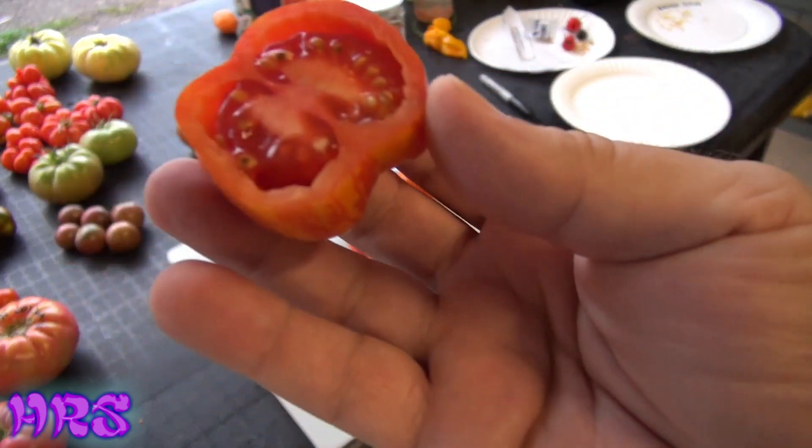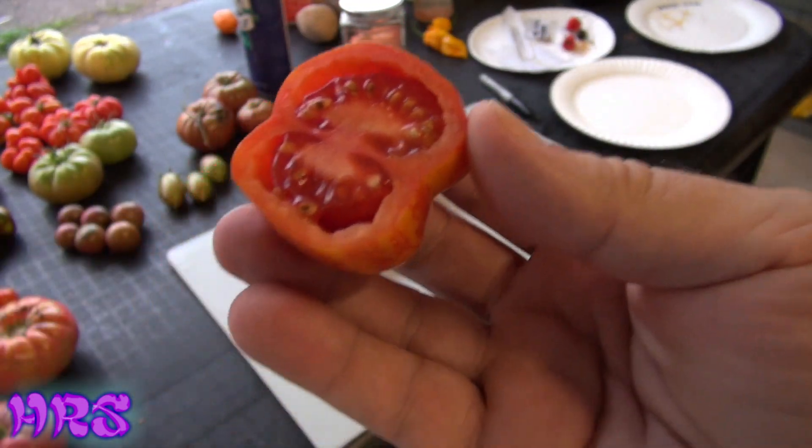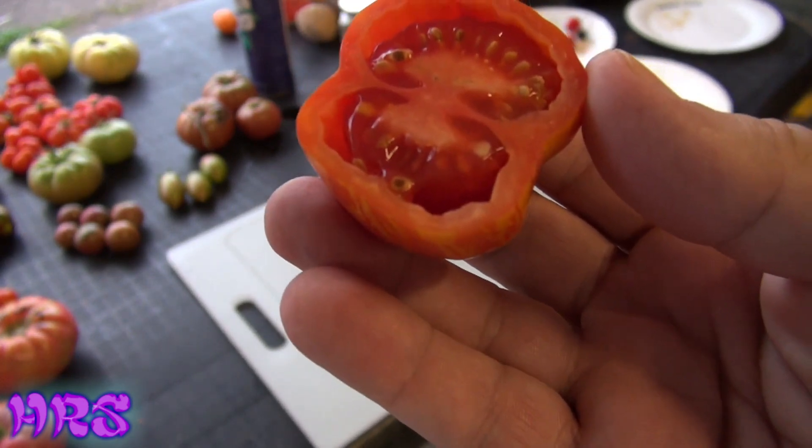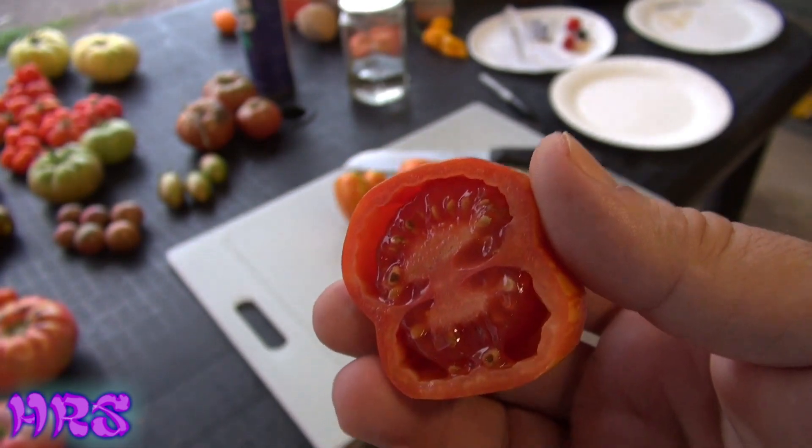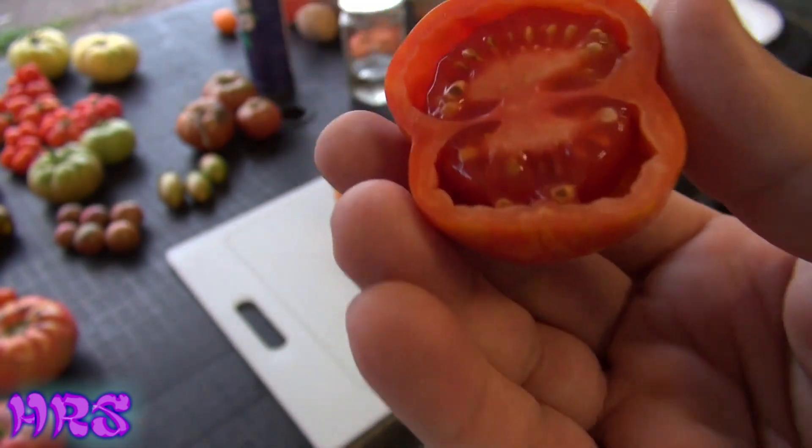As far as seeing wilding in the rind, I don't really see too much. But guys, this is straight out an heirloom tomato — this is not something you're going to buy in a store. You'd be lucky if you could even find seeds for this online.